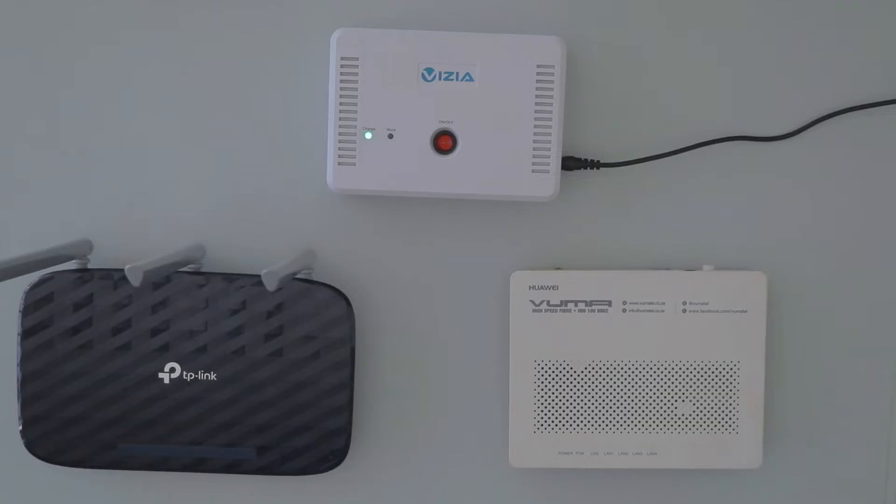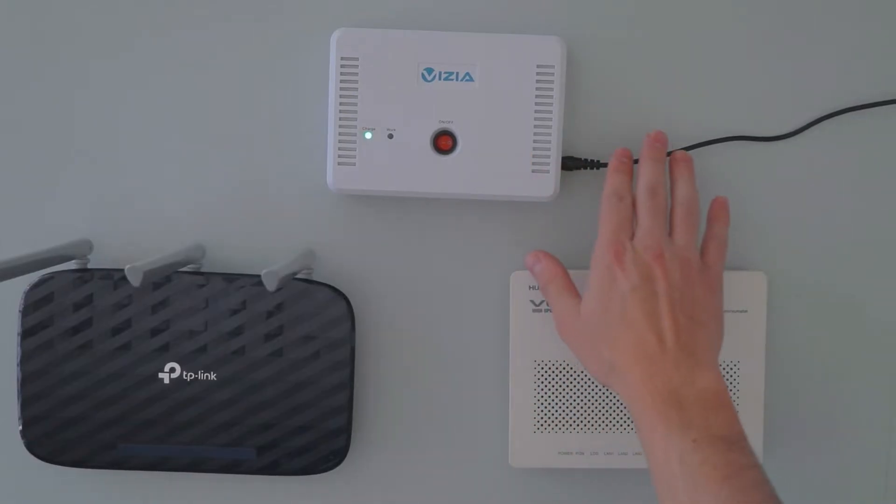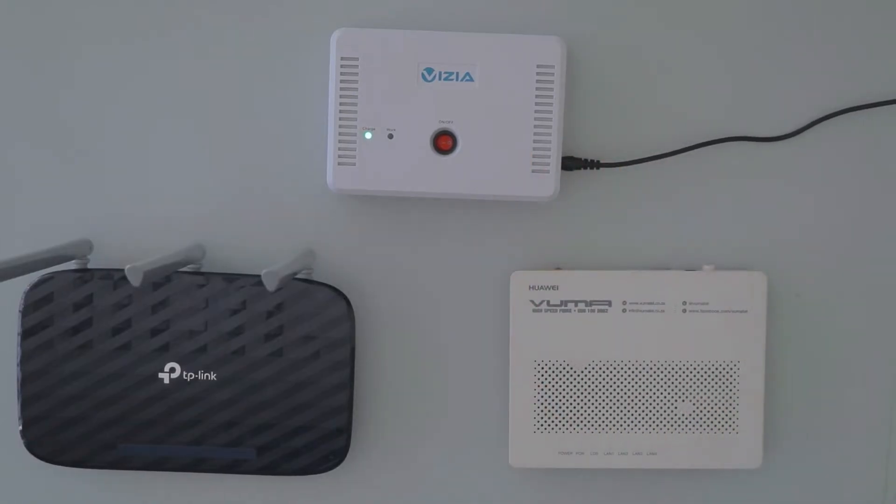Step number one is to connect the power into the WiFi UPS on the side and make sure it's fully charged. This can be seen when the charging light is no longer flashing and is just green.